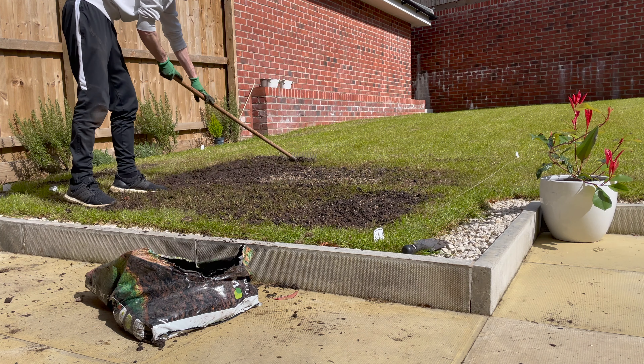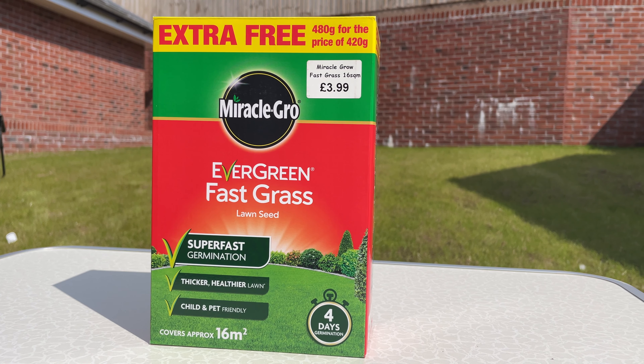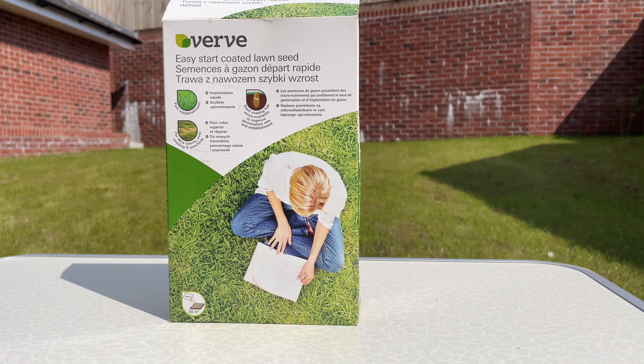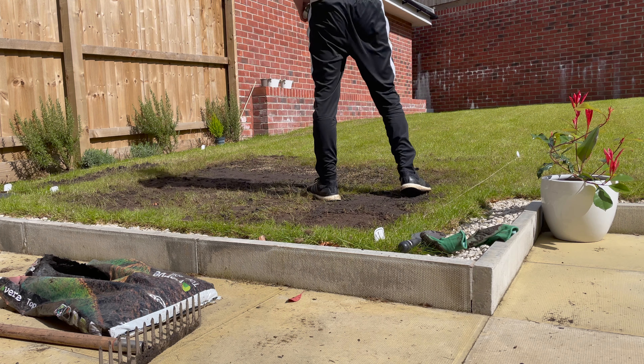I went to a garden centre today and picked up a few different boxes of grass seed. I've got the Evergreen Multi-Purpose Grass Seed, the Evergreen Fast Grass Grass Seed, and also the Verve Grass Seed, which is a budget grass seed I picked up from B&Q last week — that's the seed I've currently used to overseed my test patch in the garden.